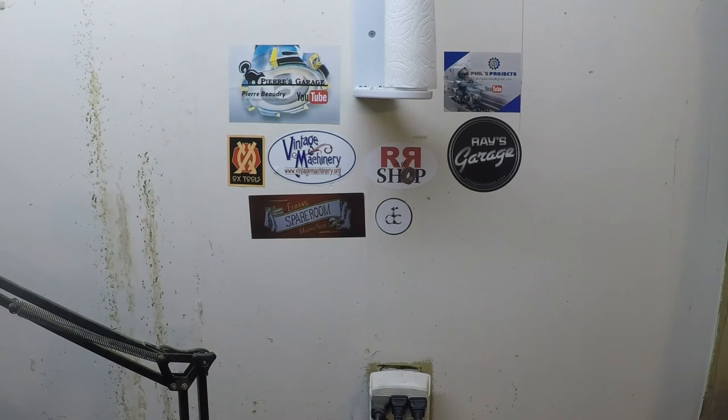I think I need to get myself some stickers — I'll have to look into how much those things cost. Maybe I'll get Emma to do some artwork for me. If you guys like old machinery and want to see how to get it fixed up, hit the subscribe button here — it's the old horizontal mill. Check out the videos coming up below.